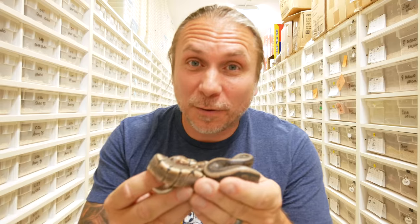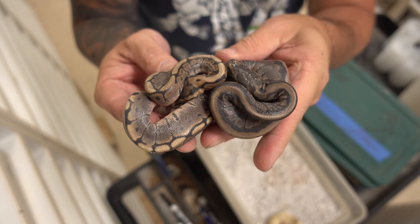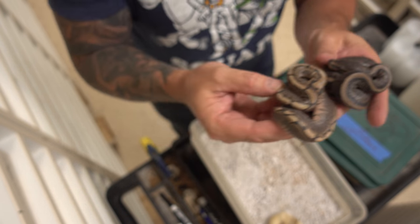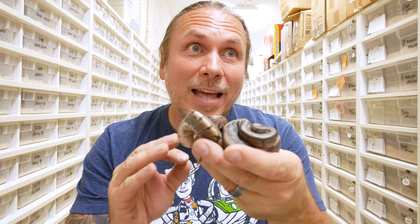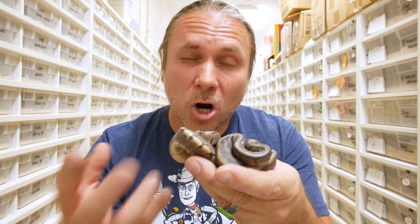Let's get started with this first clutch, which is actually pretty exciting for me because this is the start of something I think is gonna be really cool. What we have here is a mahogany het pied and a mahogany spider het pied. The mahogany gene is a darker, co-dominant gene — as you can see, it makes things a little darker.